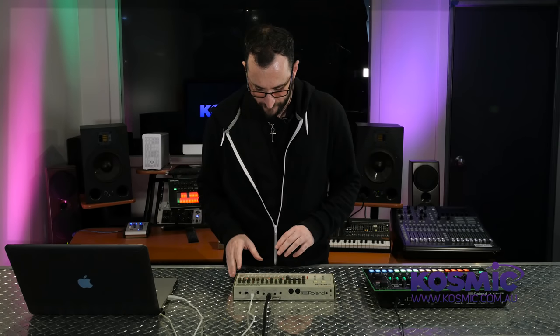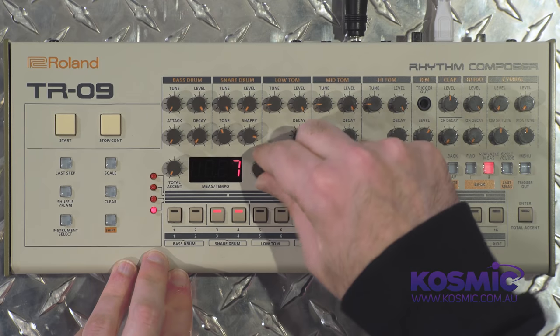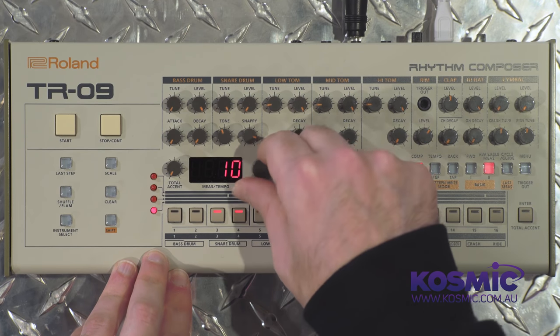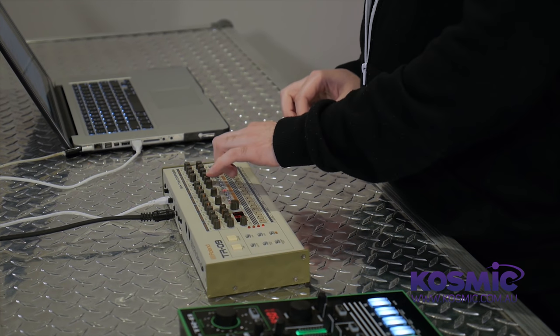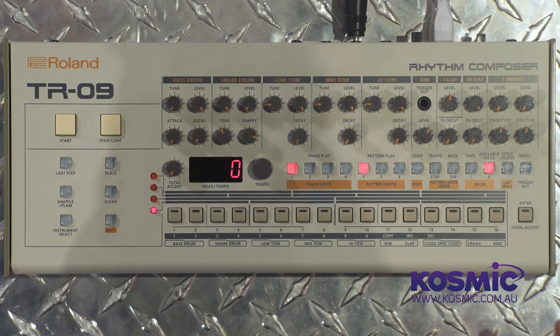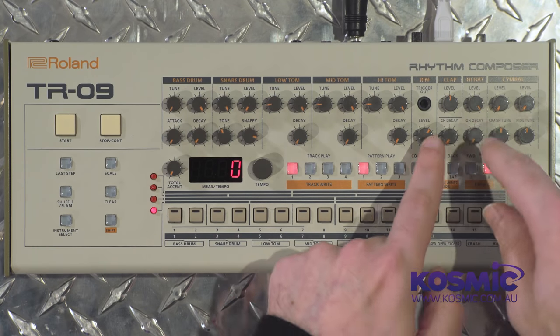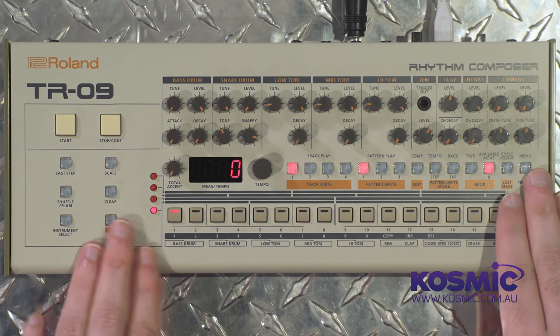There are a couple of features on this machine not found on the original TR-909. First, there's a compressor — you hit the compressor button and dial in the amount of compression you want. Second, there's a dedicated trigger out. On the TR-909, the trigger out was based off the rimshot, but on the TR-09 we have a distinct trigger out that you can program with its own pattern, which will be sent from that port.